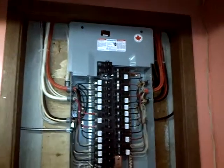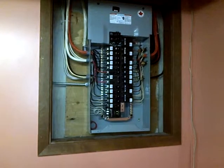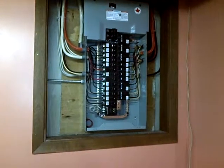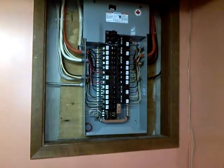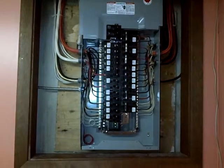There we have it — all completed and installed. Now we'll label up the circuits and close up the panel cover, and that'll be it. As you can see, there are some spare breakers left over.